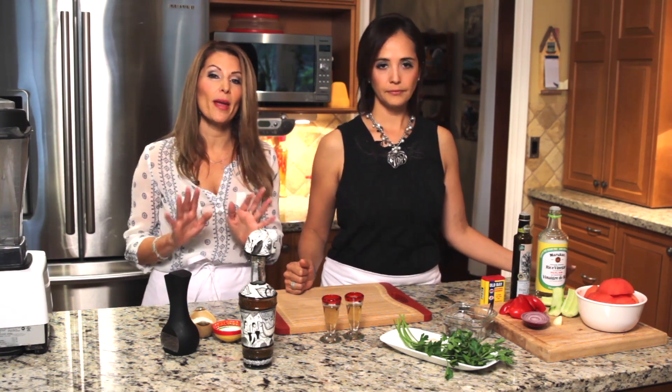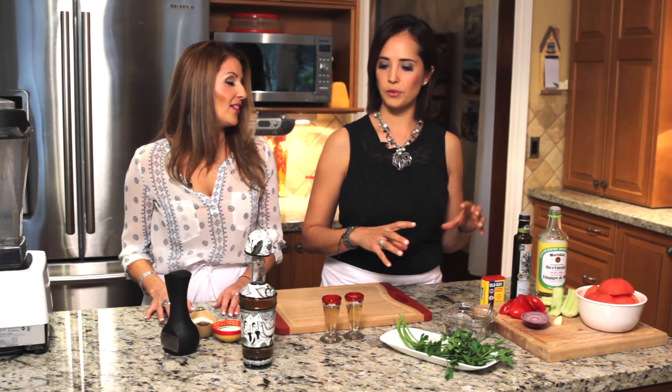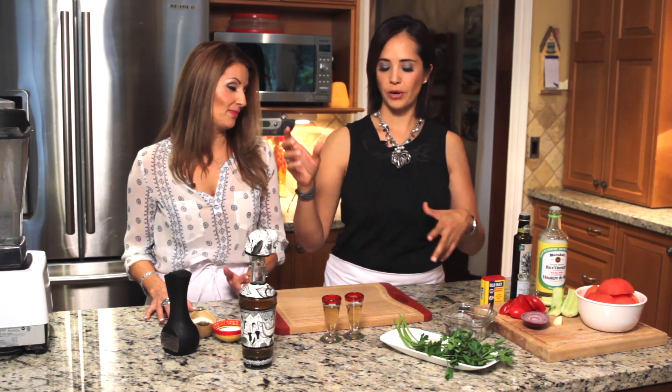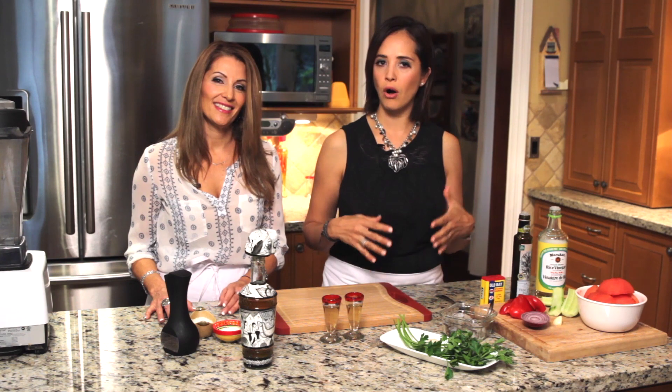You'll be amazed how easy it is. This is one of those soups where you usually have all the ingredients in your fridge — you put everything in the blender, boom, one two three, done. Super healthy, and it's a raw vegetable soup.